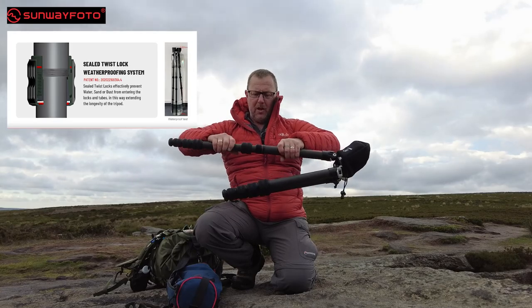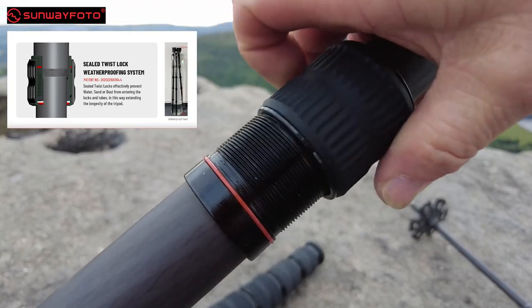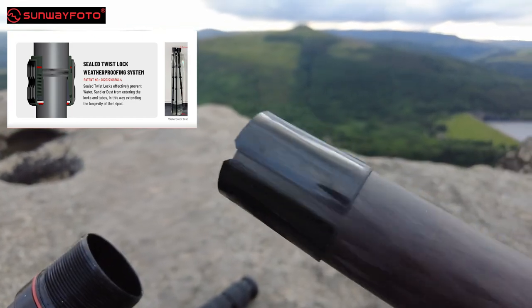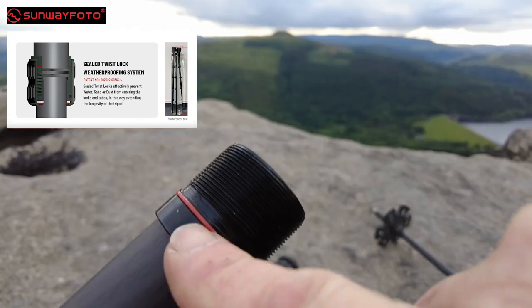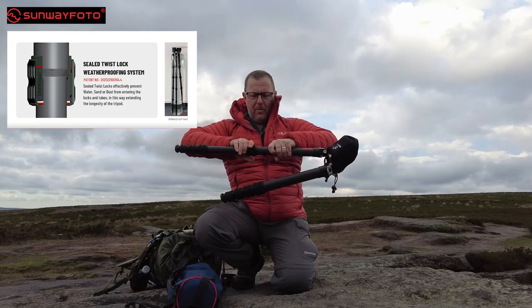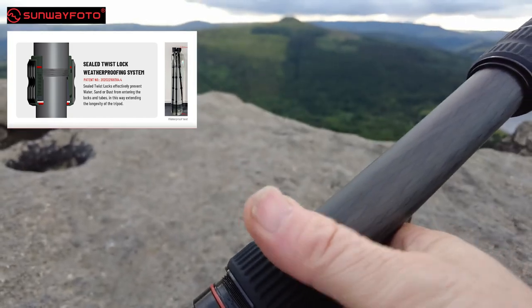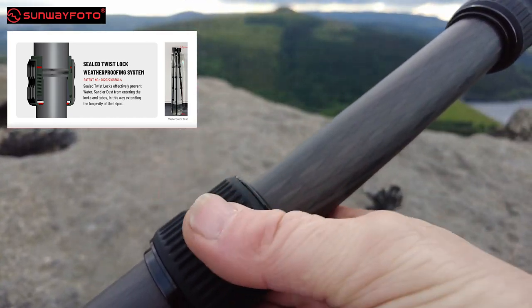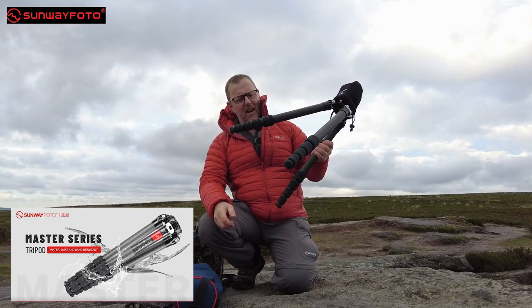Inside these twist grips, I'll do some close-up for you — it comes out, the shims stay attached, they don't fall off, which is great. And you've got this rubber seal — this rubber seal is a water seal. So when you put your leg back together and do it up, and you put this in water, it doesn't let water in the tripod. That's brilliant, that's a really good idea. I love that idea.